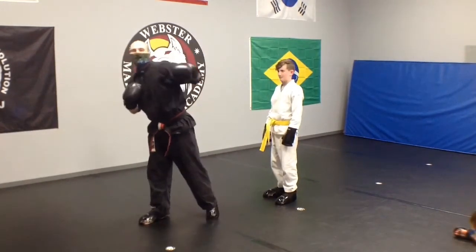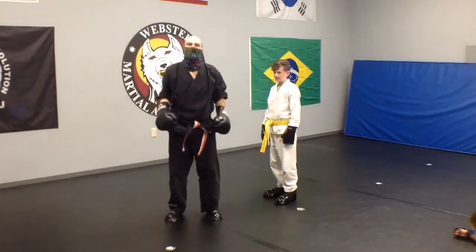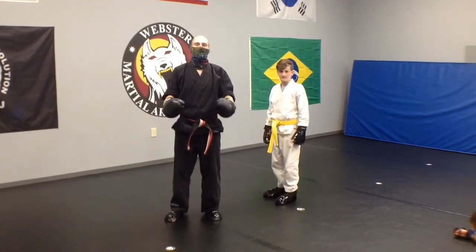Hope this technique helps you on your martial arts journey.